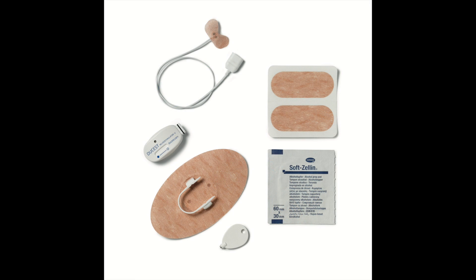Therefore, every package contains two needles, two alcohol swabs, two clip holders, and several fixation plasters and a magnet pin for intensity regulation.